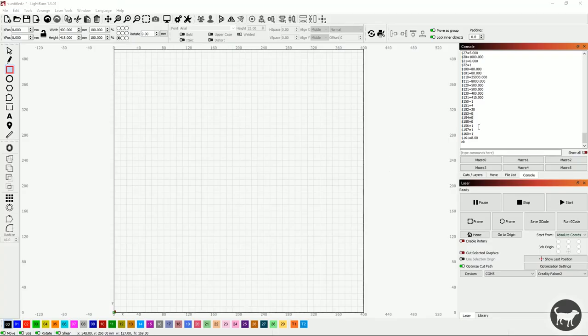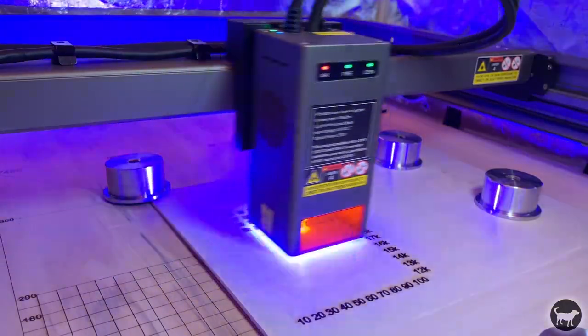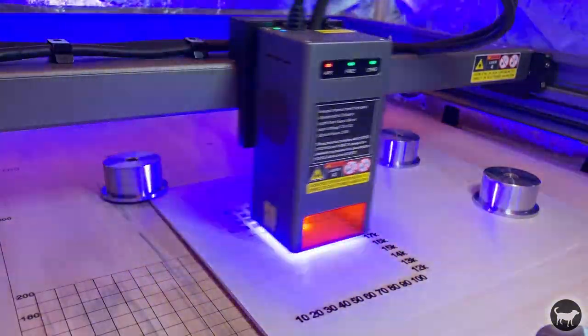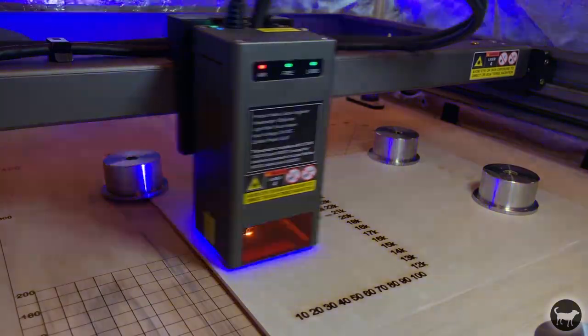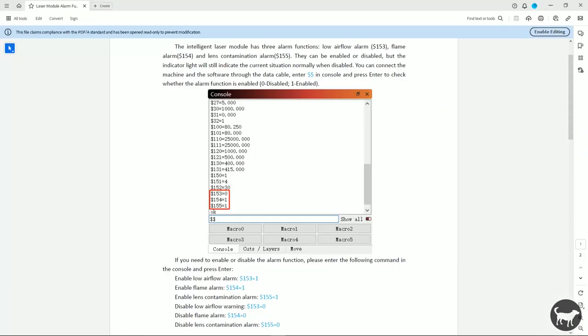By default, all of these sensors seem to be set off in the firmware. The lights will always shine and let you know that there is an issue, but the alarm will not sound. If you want to turn these alarms on, you have to enable them in the GRBL settings. There is a document on the included USB card that tells you exactly how to do this.